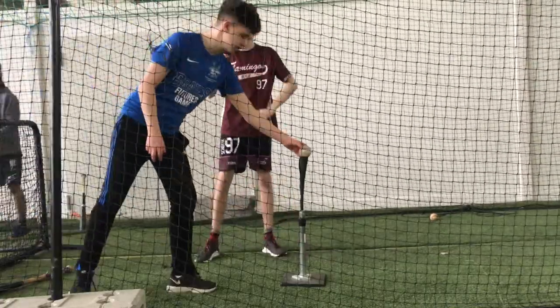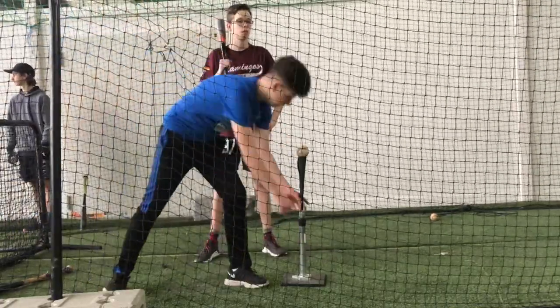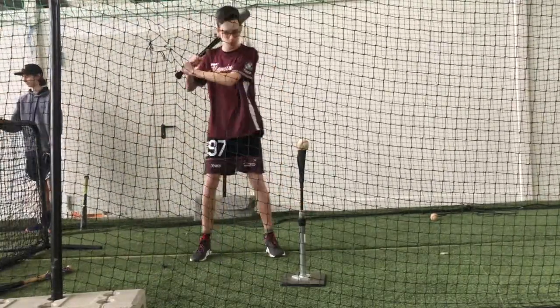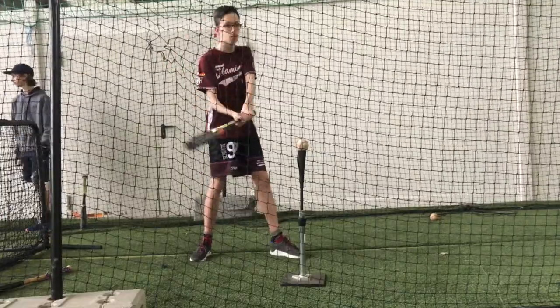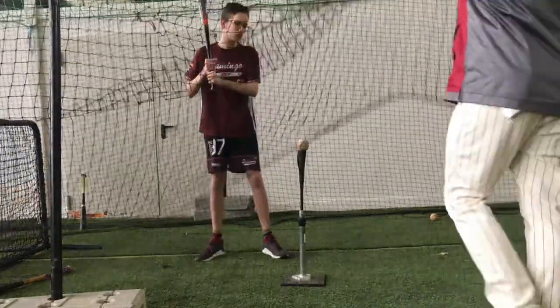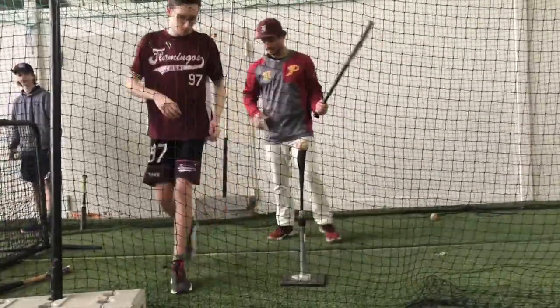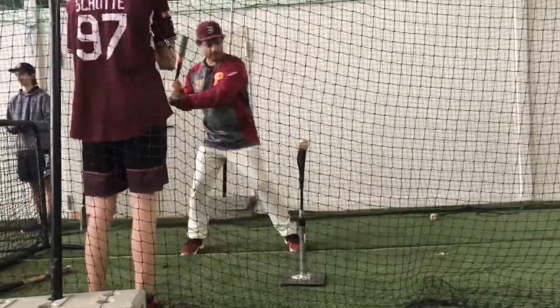Hier, die Handgelenke. Schon früh rumdrehen die Handgelenke. Und dann lange die Handgelenke. Nicht gleich drehen die Handgelenke. Stopp.